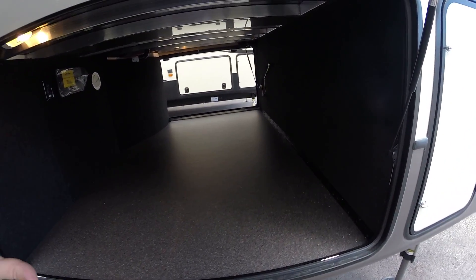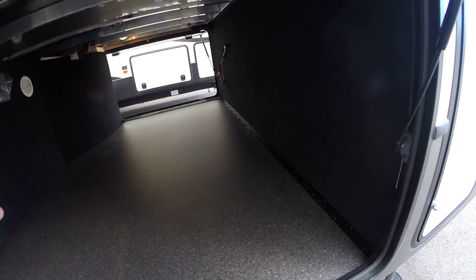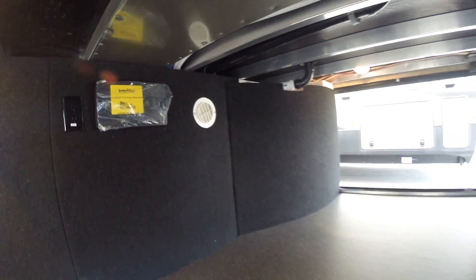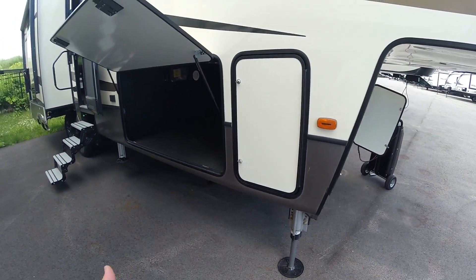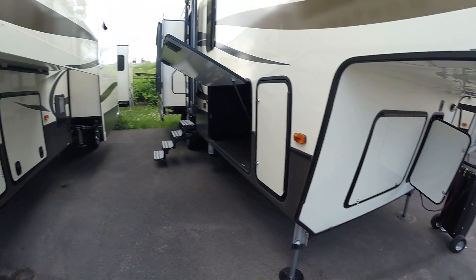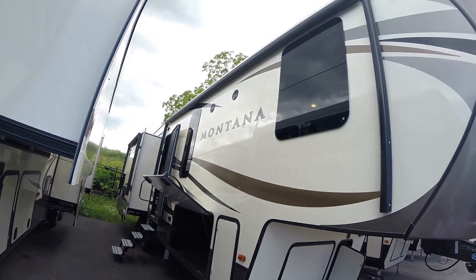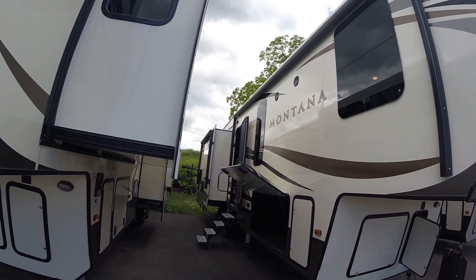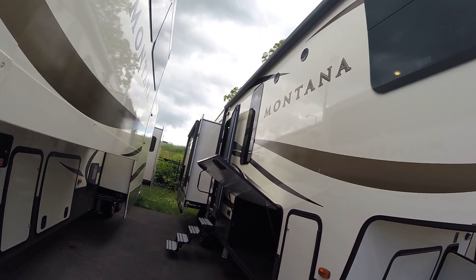So if you are camping — or I should say living in your unit full-time — and you're not parking down and going home to a permanent residence, the warranty is still in effect. They're not going to say 'this is a camper, not a residence.' The warranty actually does transfer over. Up front here you've got the awning and outdoor speakers.